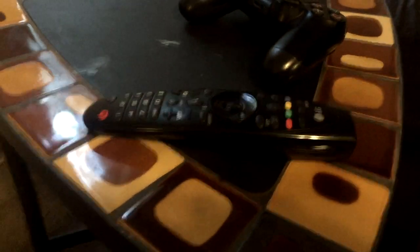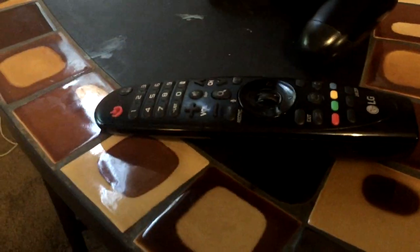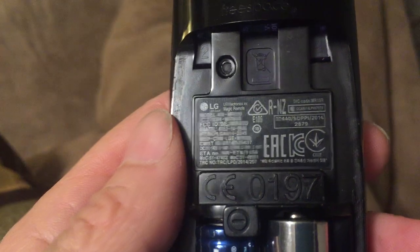Here's what I figured out worked for this. This is an LG UH8500 I'm using, but I think it affects all the models that use the same remote. This pairing issue is associated with the on-screen prompt that says Bluetooth service needs to be initialized. Here's the remote — you'll see it is part number AN-MR600.